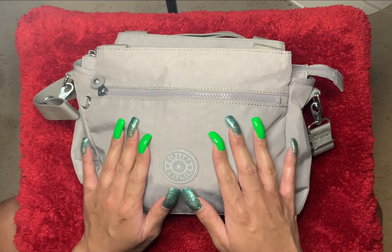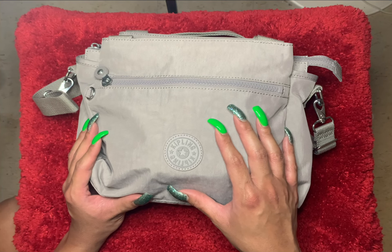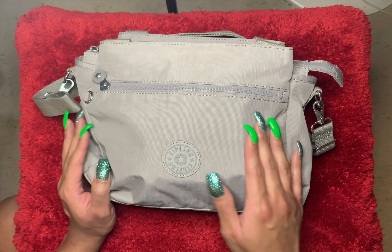The current bag that I'm carrying is by Kipling and it is the style Alicia. This is the color slate gray, which is a beautiful, beautiful gray color.